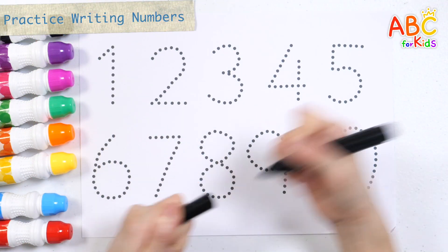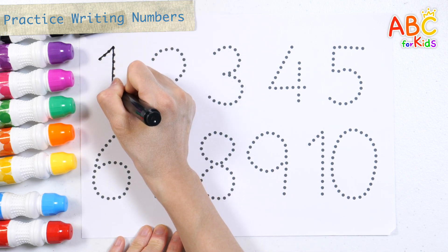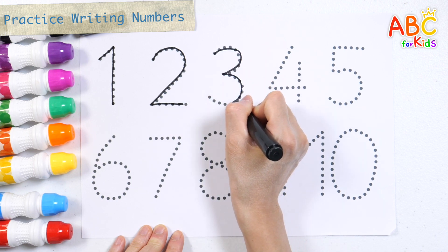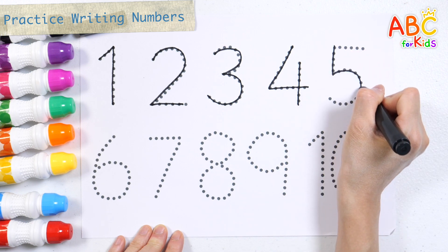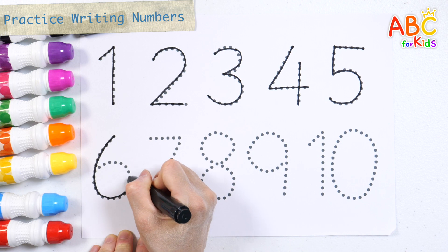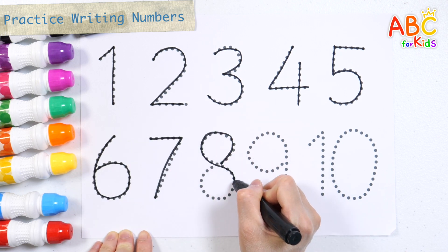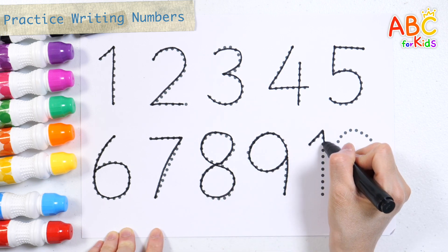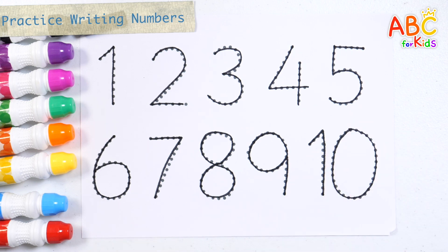Practice writing numbers 1 to 10 with a black pen. 1, 2, 3, 4, 5, 6, 7, 8, 9, 10. Good job!